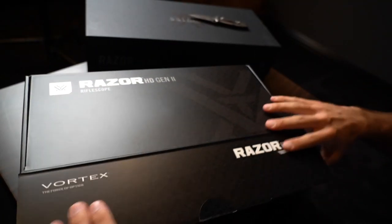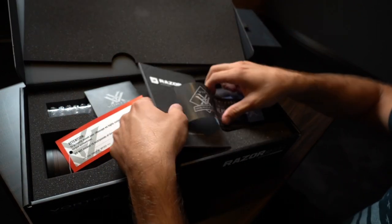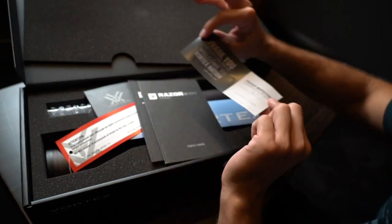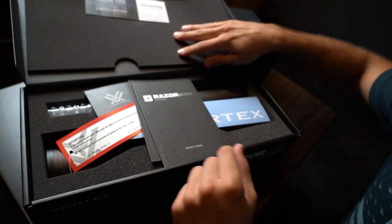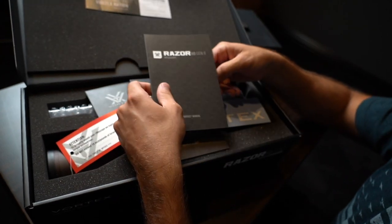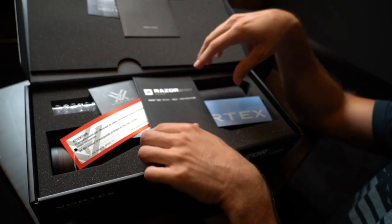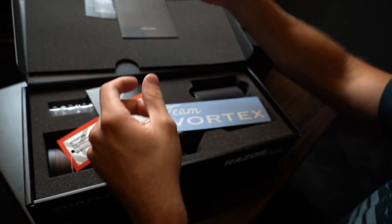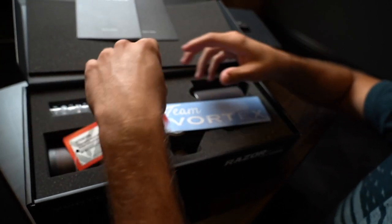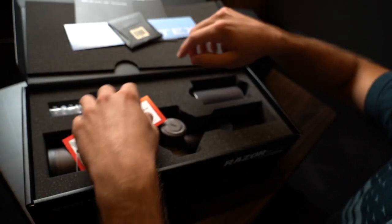Packaging on the Razors — any Razor you ever buy is pretty awesome. Nice little foam protection. There's an inspection sticker — passed inspection by TJ. Thank you TJ, you're the real MVP. Razor HD Gen 2 Rifle Scope product manual. This one specifically has the H59 reticle, along with an instruction manual on how to utilize it. There's a big Team Vortex sticker and a cleaning cloth.